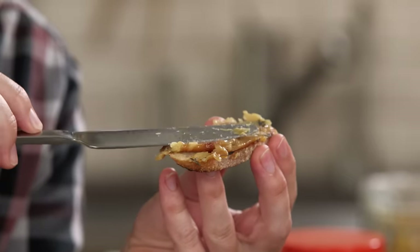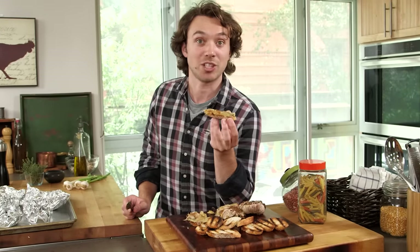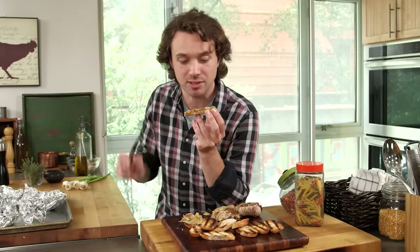Roasted garlic is super duper amazing. You can put it on your roasted vegetables, dollop it on top of your salads, mashed potatoes — anywhere you could put salt and pepper, you could put this. Really, I guarantee it's an elevator, and you need it because the stairs aren't cool anymore.